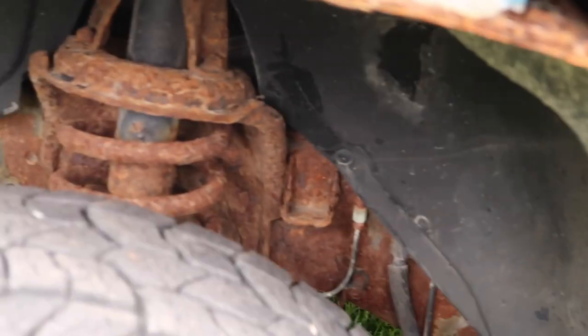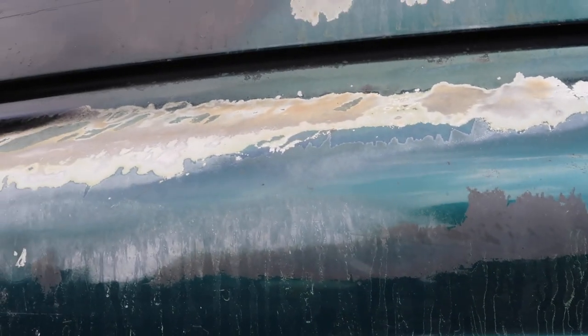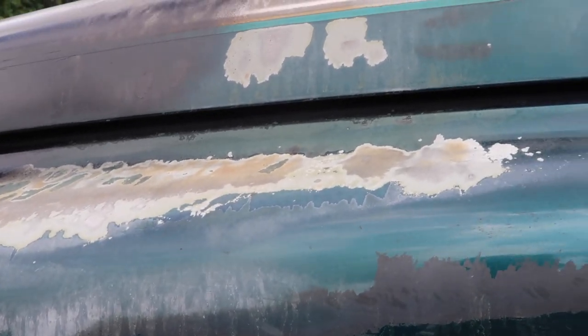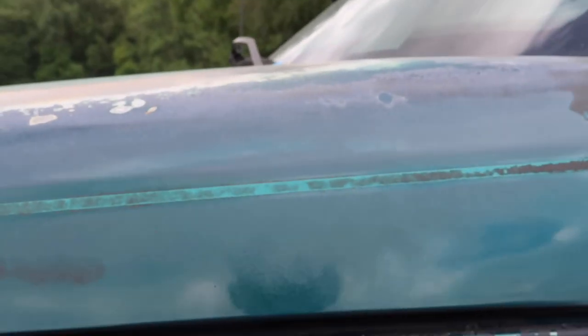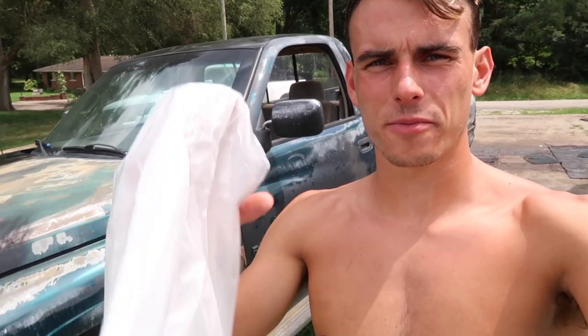Now that you've sanded, you'll want to wipe off and clean the surface that you'll be painting so that you have a clean slate. You can see there's old residue from after it rained, dust and particulate from sanding — all that junk on there. Even if it's not the best pro-level job, you can still use a rag to wipe it down to make the paint job look a little bit cleaner.